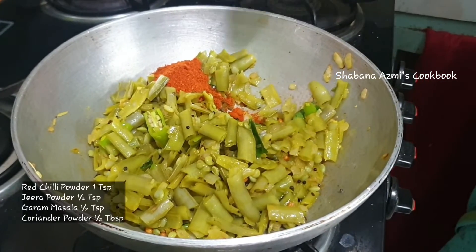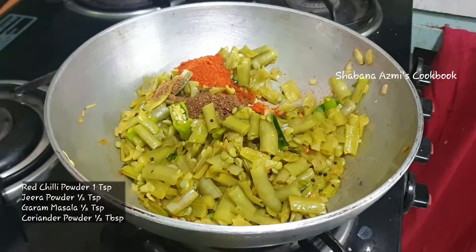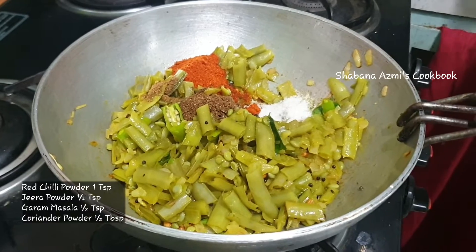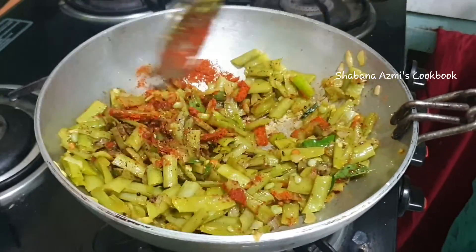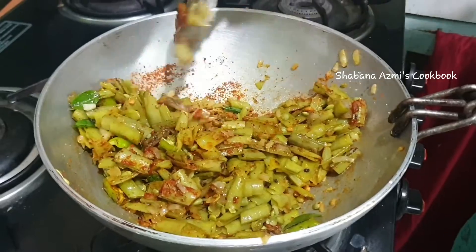Let's cook the onion in medium flame for 1 minute. Add 1 teaspoon of ginger powder and 1 tablespoon of onion powder. Cook the onion in medium flame for 2 minutes.